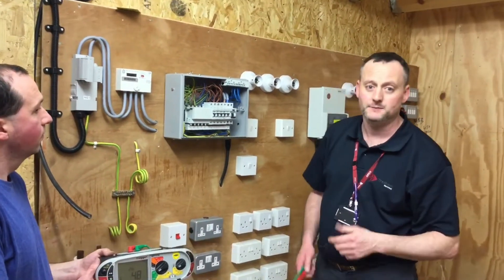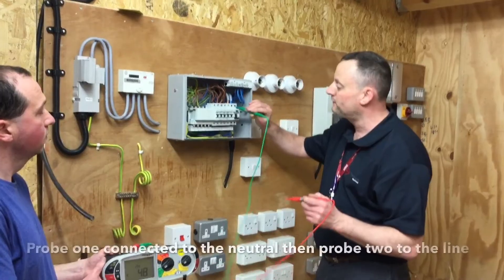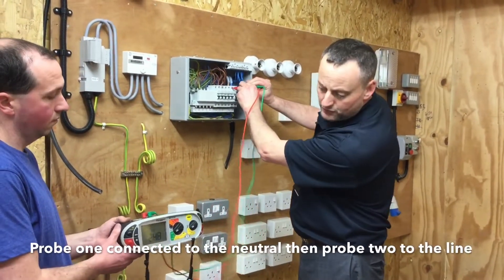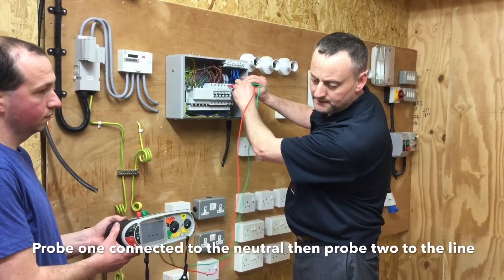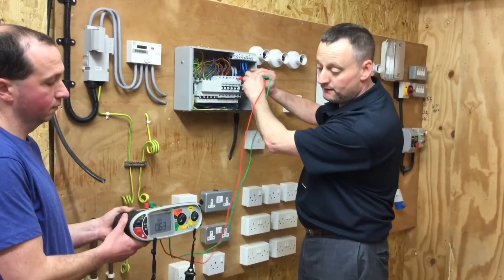Recording the highest value on our test paperwork, we'll do our short circuit test first. This requires me to probe first of all on the neutral and the second one onto the line. Our instrument reads first of all voltage and then goes through the test. We have a current of 364 amps for this one.